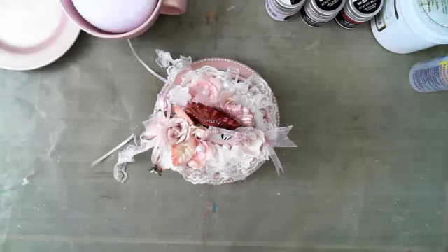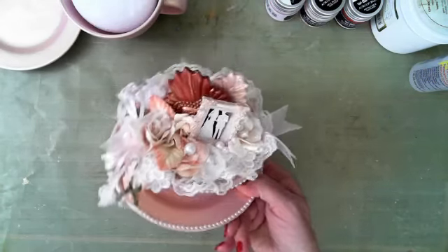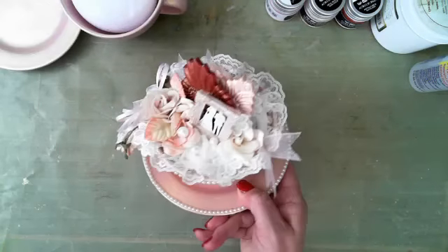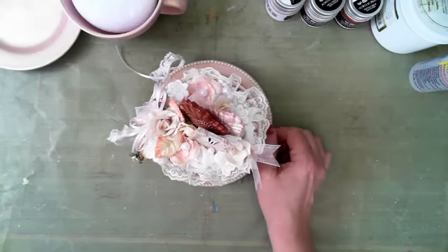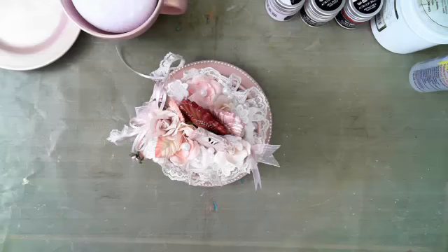Hey everyone, my name is Delaina Burns and I'm with you tonight on Live with Prima. I'm going to be sharing this altered teacup with you. Mother's Day is close — lots of different things you could actually create one of these for. It actually is a thrift store find that I repurposed and upcycled.